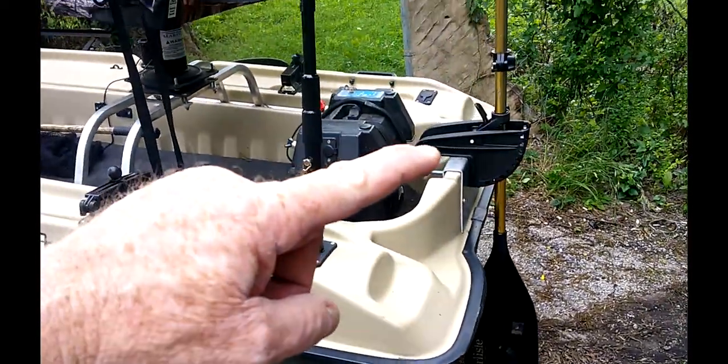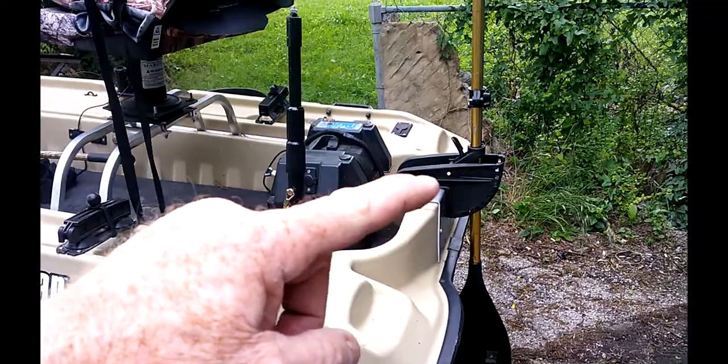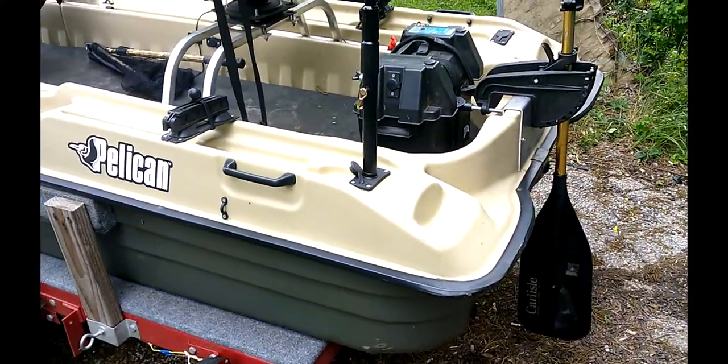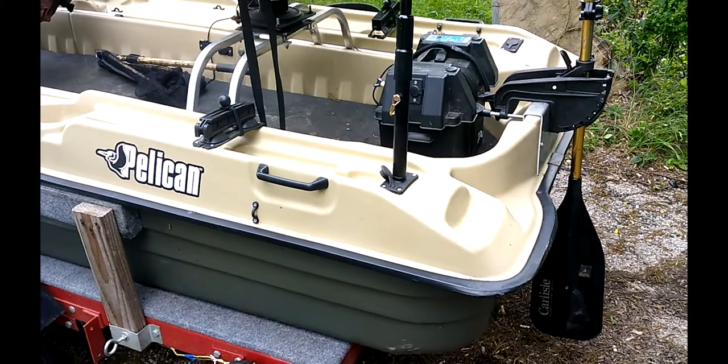Get a trolling motor bracket, a replacement bracket, and put an oar in it. That helps track this boat so the wind doesn't push you around a lot. If not, you'll be fighting that trolling motor all day long.